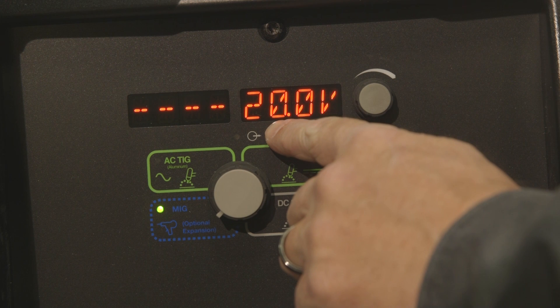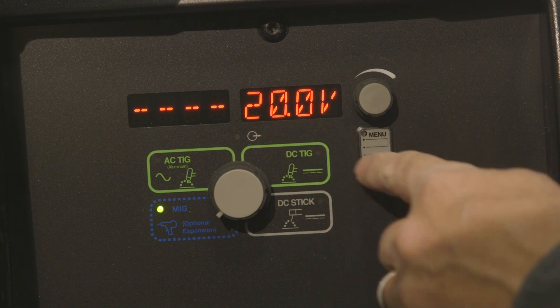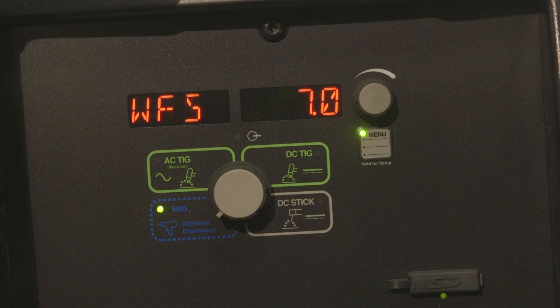Notice it preset the welding parameters for us — it's set at 20 volts at seven on the wire feed speed control. We've got the Syncowave 210 changed over to the MIG process and the spool gun.